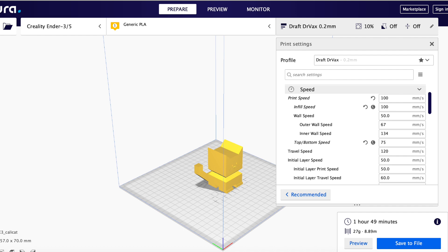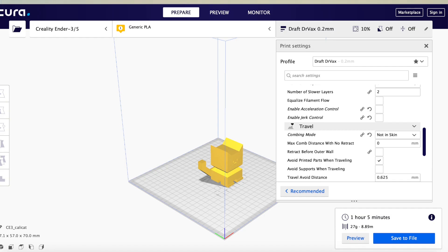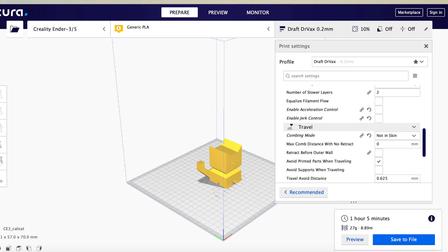Next, I increased my print speed to 100 mm per second for both the basic print speed and the infill print speed, and let Kira calculate the rest of the speeds. That dropped my overall print time to 1 hour and 49 minutes. Finally, I turned off acceleration jerk control. That tells the slicer not to slow down the print to reduce vibration — just let it go as fast as it can. Because the Ender 5 has a box-style frame and the bed doesn't move back and forth, this had little effect on print quality, and dropped the time to 1 hour and 5 minutes.